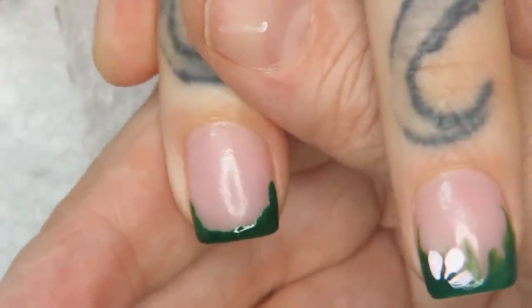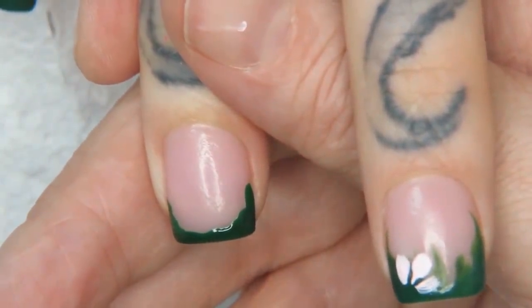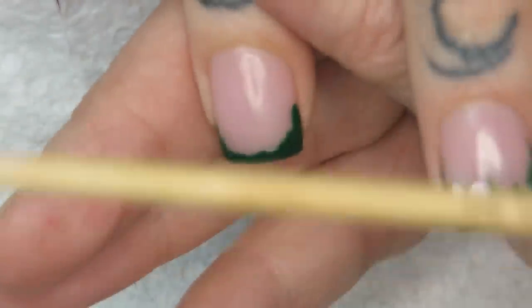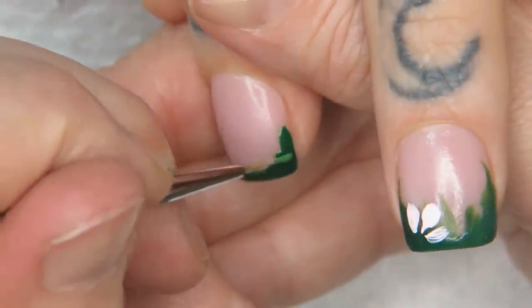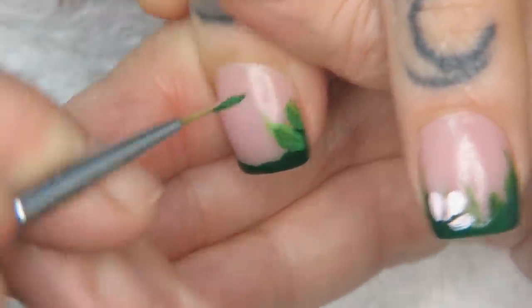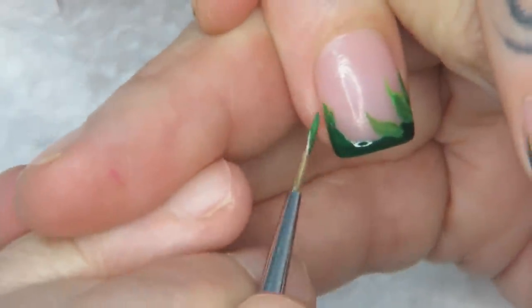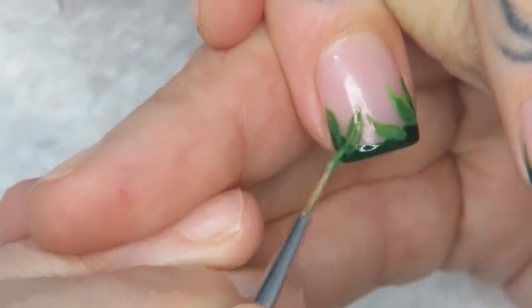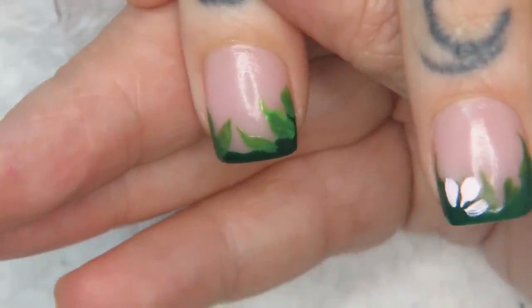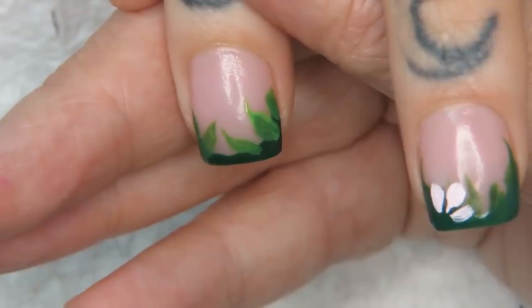I'm going to work from this area — tell me if you like the filming angle this way better. I'm going in to a green and black mixture: I put a little bit of black into the neon green and with my wand from Robin Moses Nail Art, I'm pushing in leaves. That's too light, so I'm adding more black and just blending in leaves coming out of the French.